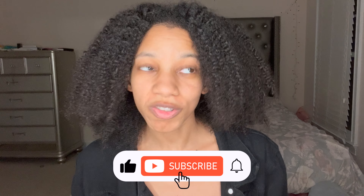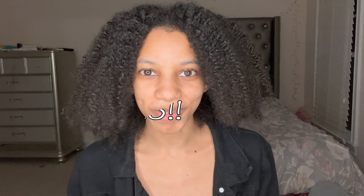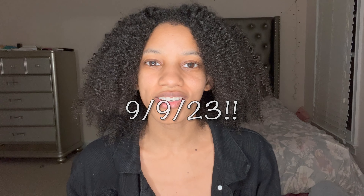Hey y'all, welcome back to my channel. My name is Deandra Lavon. If you are new here, thank you so much for stopping by — I hope you stick around. And if you are already a part of the click, welcome back. Y'all, the wedding is swiftly approaching and we are slowly but surely getting everything together — things are falling into place.